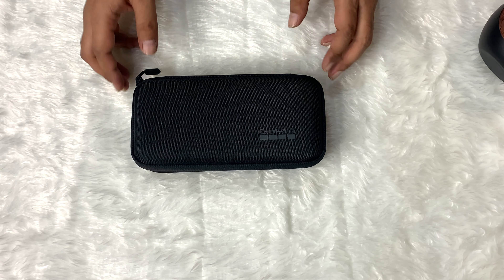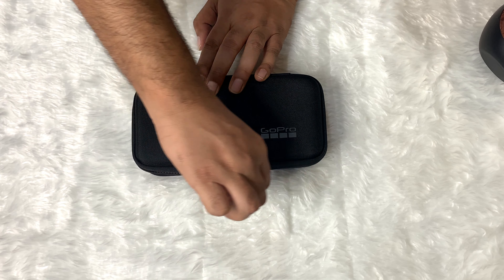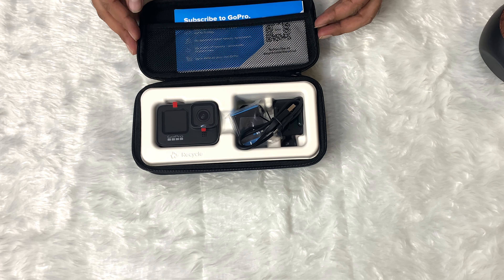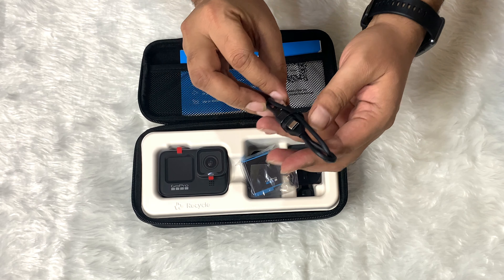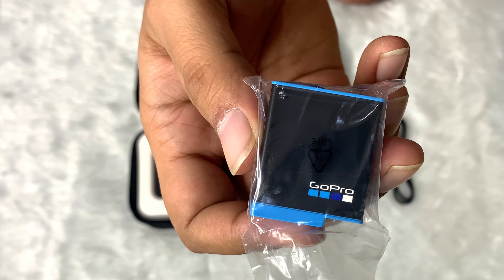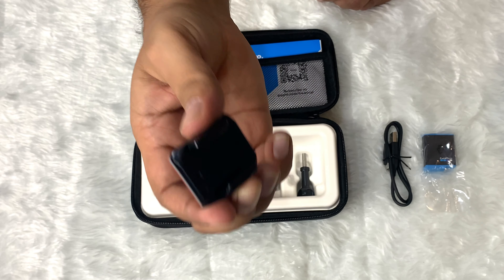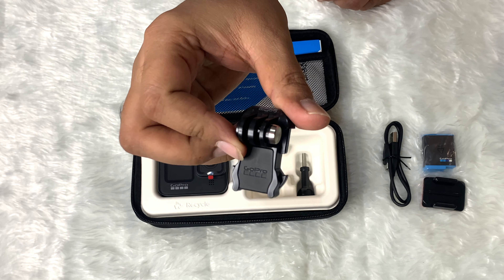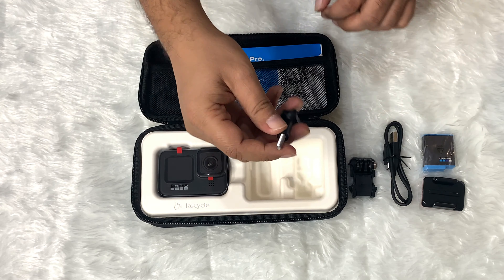They include a box, which is much better than the plastic casing in the old models, which was quite useless. Let's open it and take a look. GoPro normally includes a USB-C cable. We have the battery — this battery is longer than the previous models. We also have a buckle mount and a buckle mount receiver. This is the GoPro mount and at the bottom we have a thumbscrew.